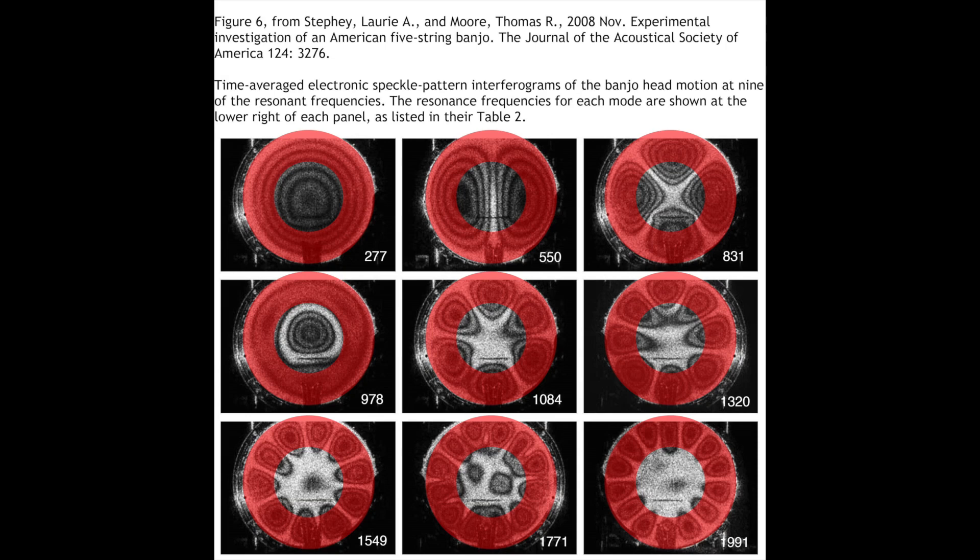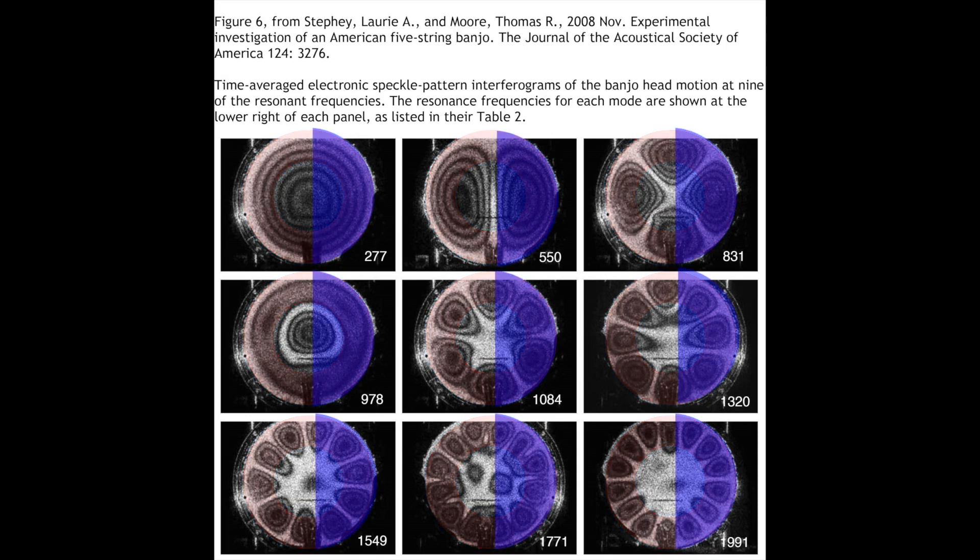Here I've indicated the regions covered by a Bacon-style annular resonator with red shading. In a Bacon resonator, the area under the outer annular parts lies predominantly over the outer, higher-frequency pattern peaks. The Bacon resonator samples the entire area of the head that is in motion for the high-frequency patterns, whereas the peak movement at the lowest mode is totally exposed to the center of the Bacon resonator hole.